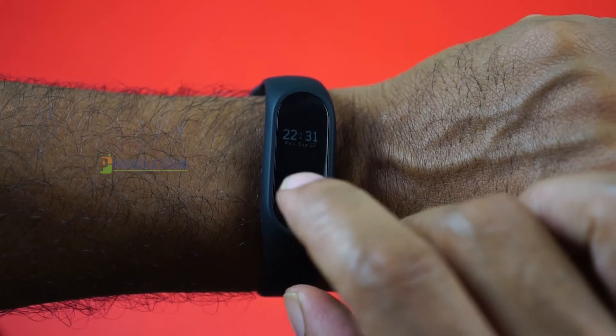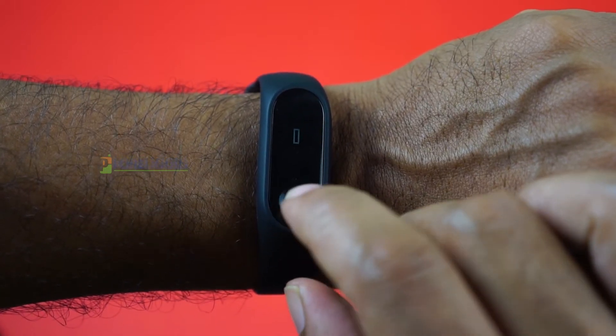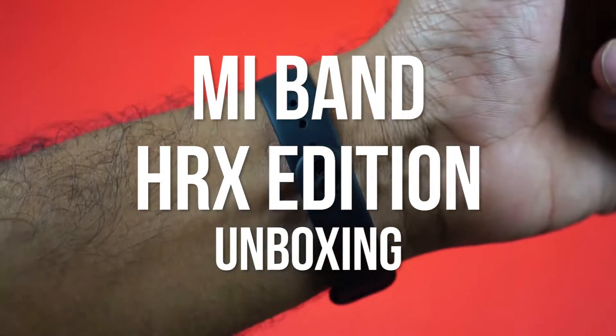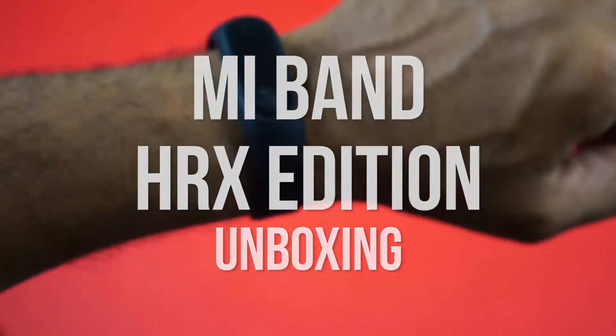Hey guys, this is Girida here for Phonelicious, and today in this video I will unbox the HRX band from Xiaomi. I will show you the box contents and also give you my first impressions of this fitness band.